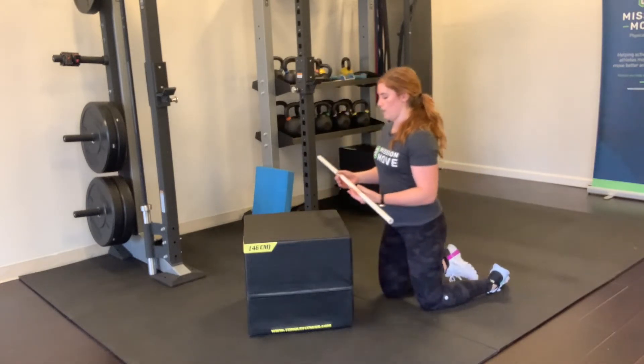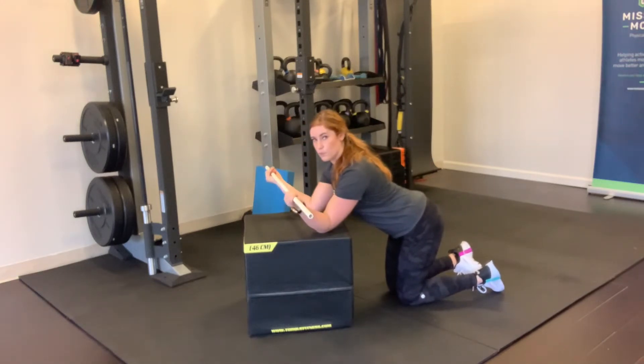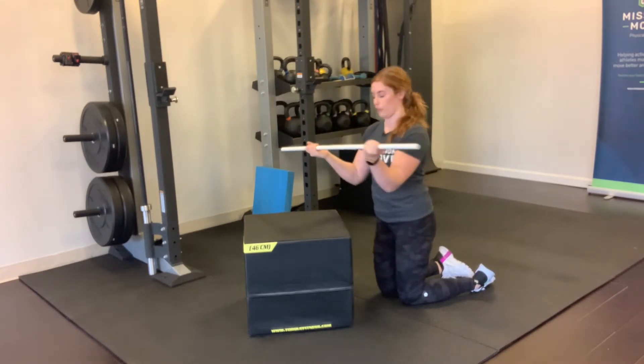What you're gonna do is put your elbows up on the box like this, and then move your hands wider than your elbows. So you're in this kind of position — that's the external rotation component.